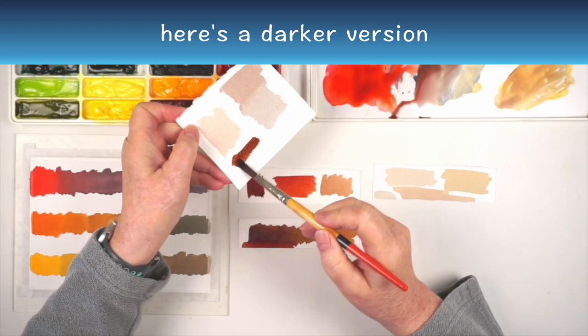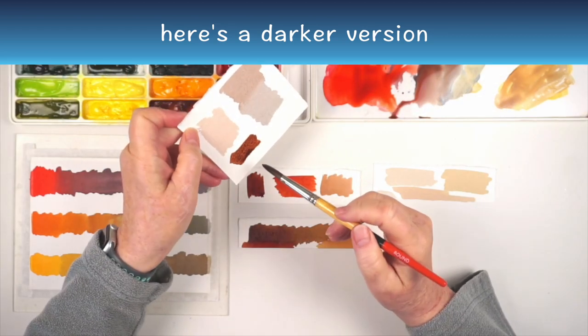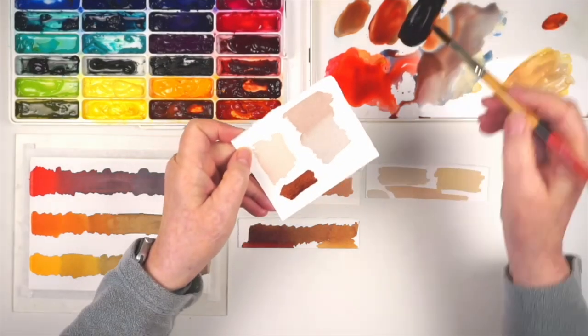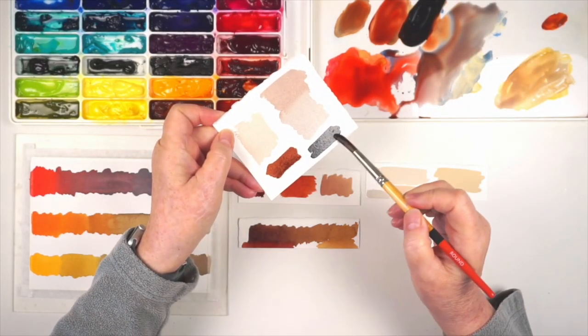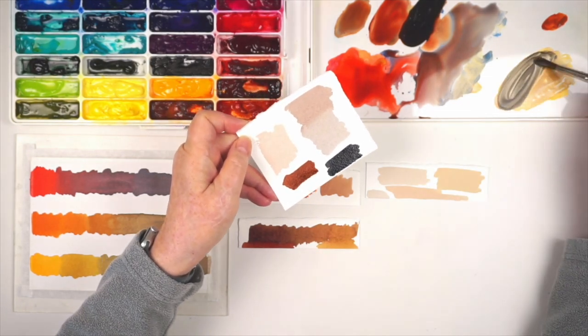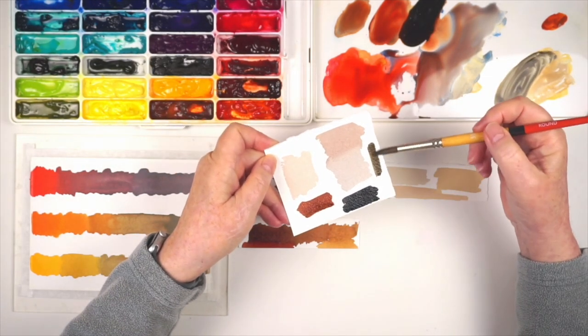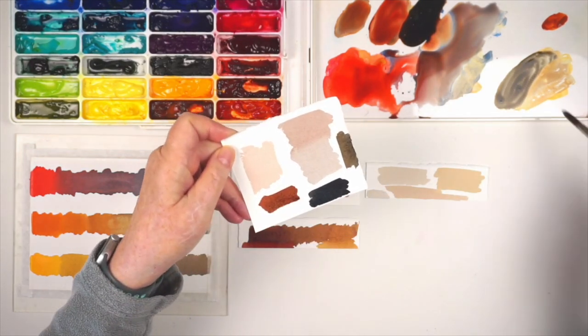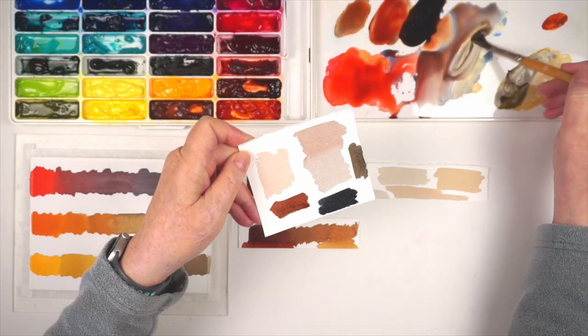And of course, if you're talking about fur or feathers or skin tones, you need those darker browns in a range as well. You can easily vary your mixtures to give you more reddish tones, more yellowish or golden tones, or more bluish or grayish tones, and a full range from very dark to very light.